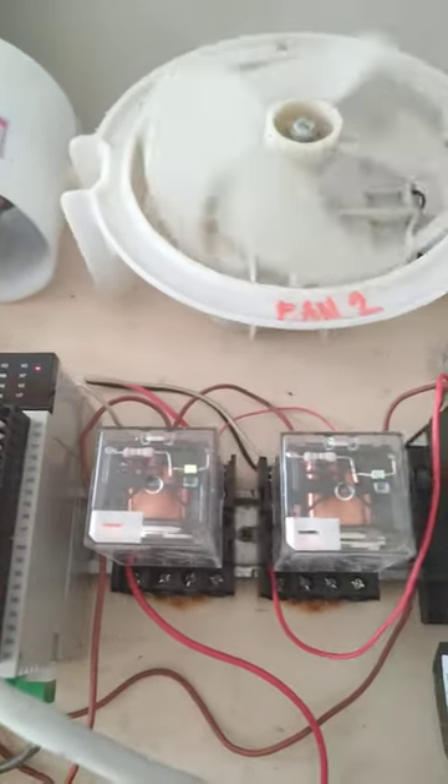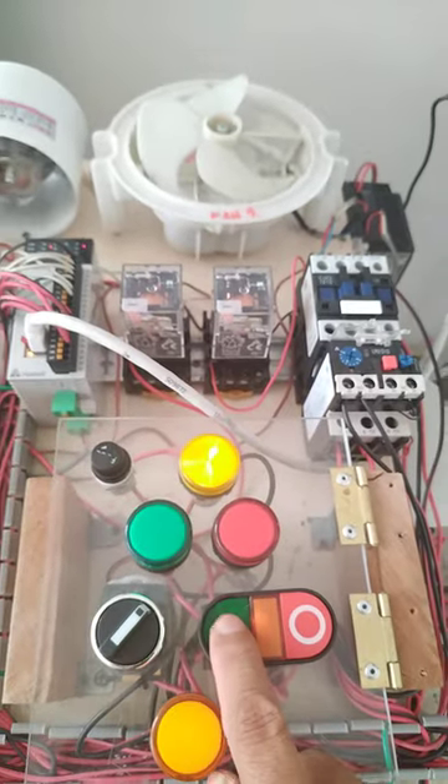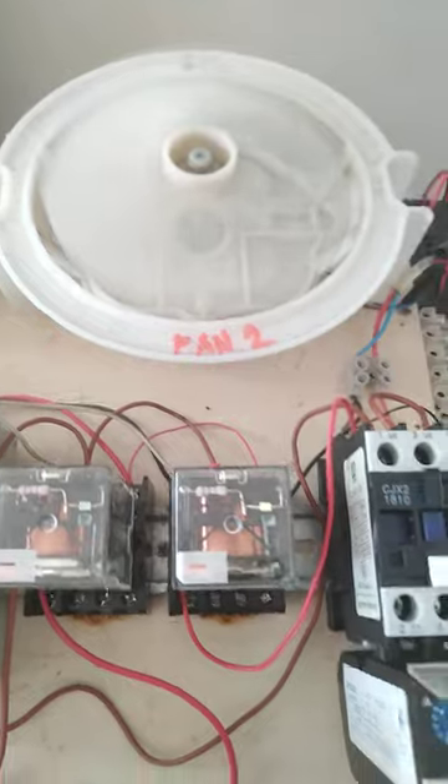Let's reset, start again. Okay, perfect. Stop.